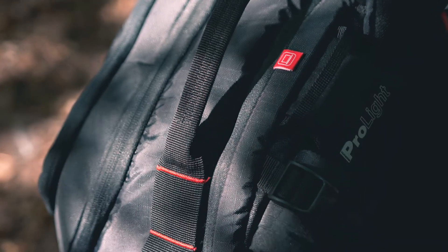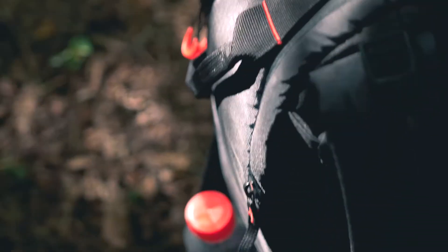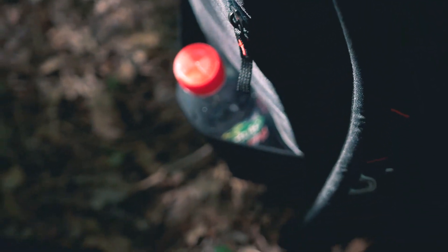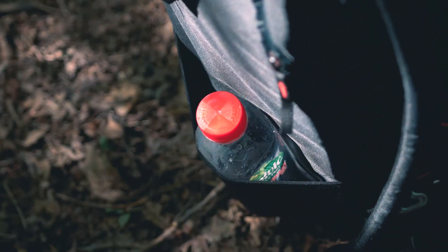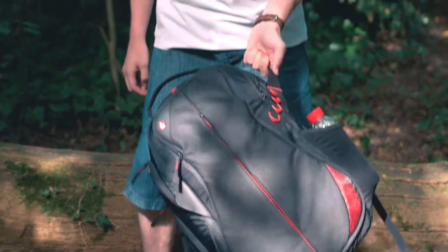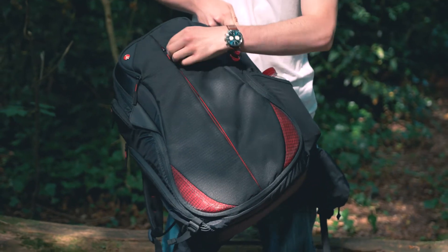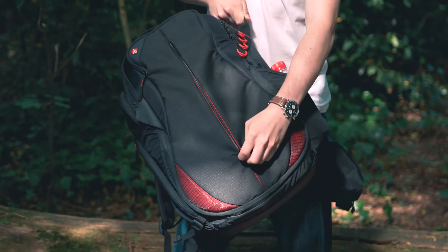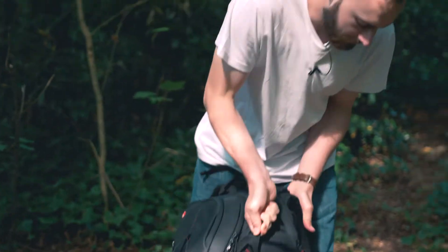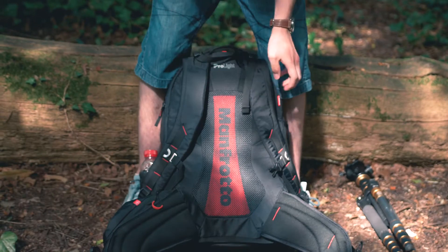Now if we flip over to the other side, this side is a bit more plain and basic, but essentially you've just got a little sleeve here. I've got my water bottle in there, but you could have something else if you want to. And then you've also got a little handle here, which is quite helpful for holding it up and getting what you need to get to — for example getting it open to get your wallet or whatnot.